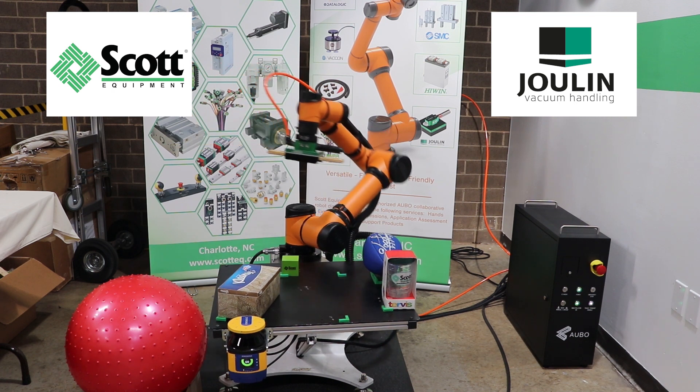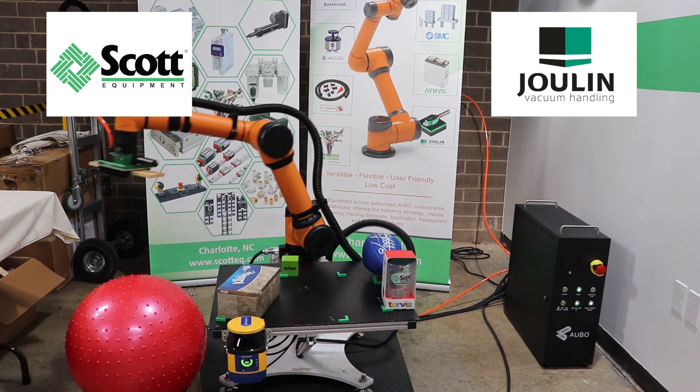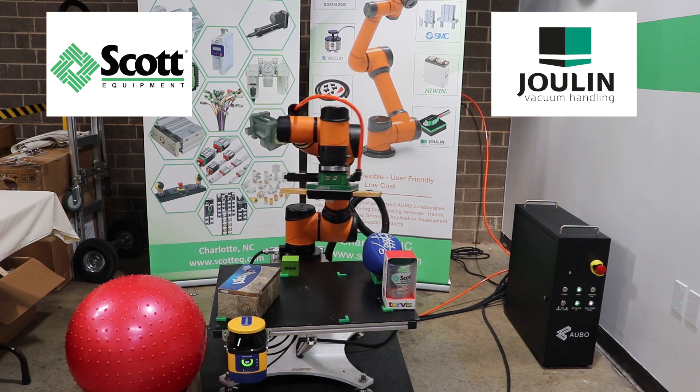The design of this foam gripper allows it to pick up objects with rough, porous, twisted, and or uneven surfaces.